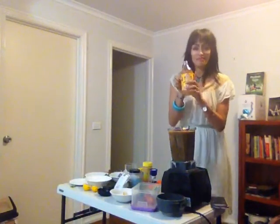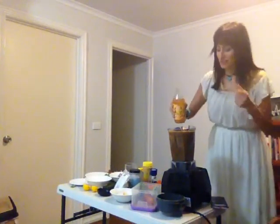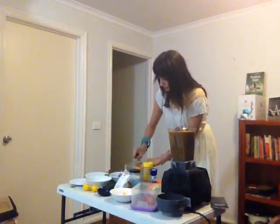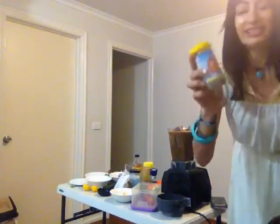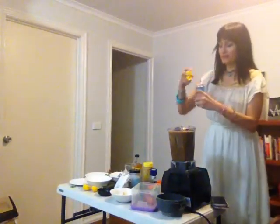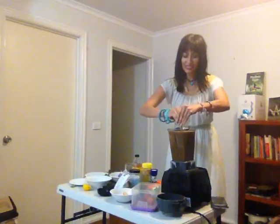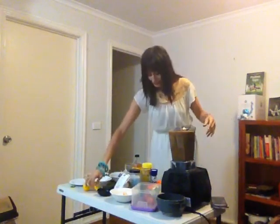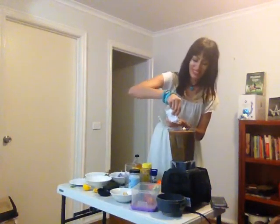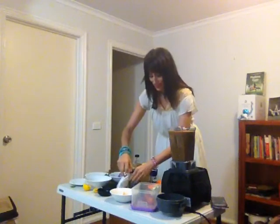I'm adding three dates for a little sweetener, some apple cider vinegar — about a spoon — for a citrusy tangy taste. I love this sea kelp — there's no salt in this, so if you're worried about your salt intake, this is wonderful. Just a little dash. Half a lemon. And we're going to add some sunflower seeds for a little crunch. I think that will be it — let's blend.